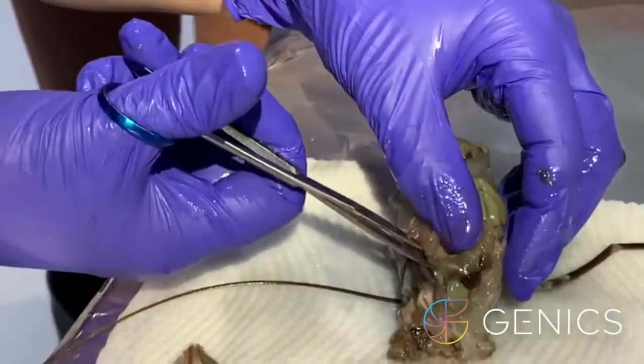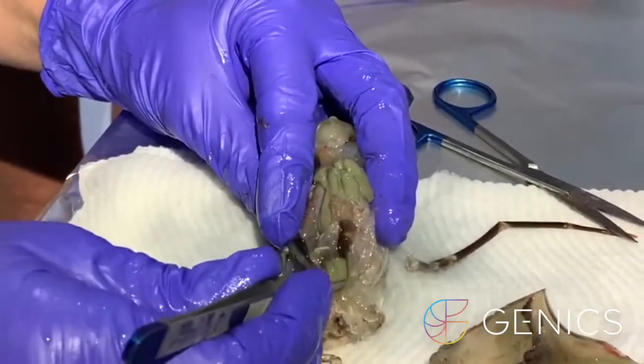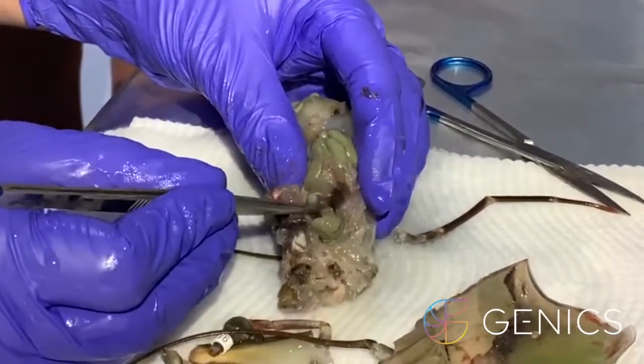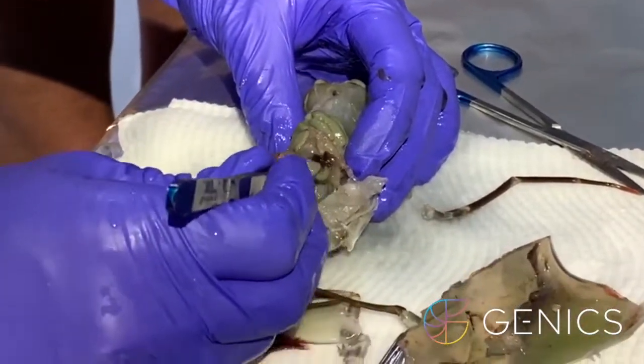Our lymph foot organs are sitting down on the front end of the hepatopancreas, right underneath. I'm just going to have to pull some of this beautiful ovary back. It's amazing how far forward it sits in the head — all the way up to its eye base.